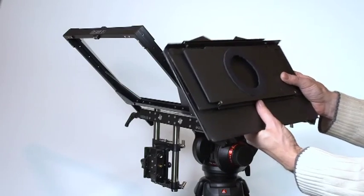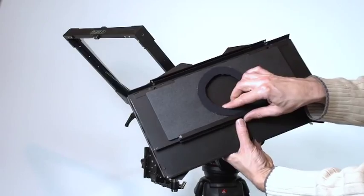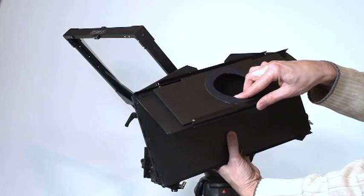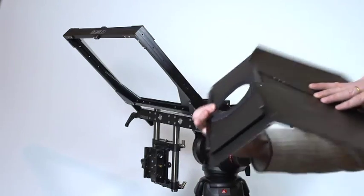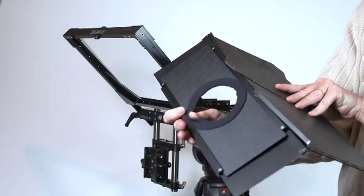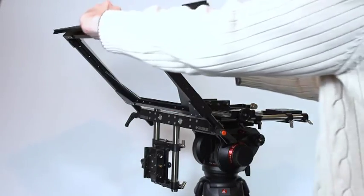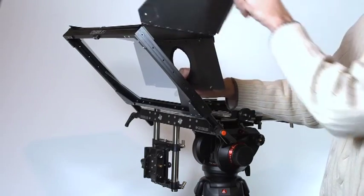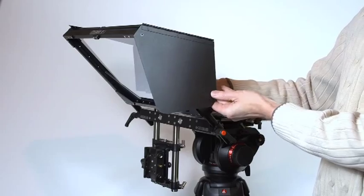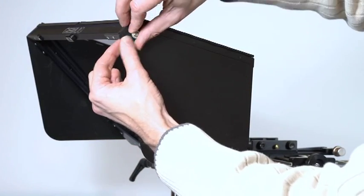Now we will fit the fold flat hood. Start by unfolding the hood so that the plastic baffle sits in the guides at the top and bottom of the rear of the hood. By resting the front of the hood on the top of the mirror frame, you can fold down the side panels of the hood before securing the hood to the mirror frame using the four plastic thumb screws, two on each side.